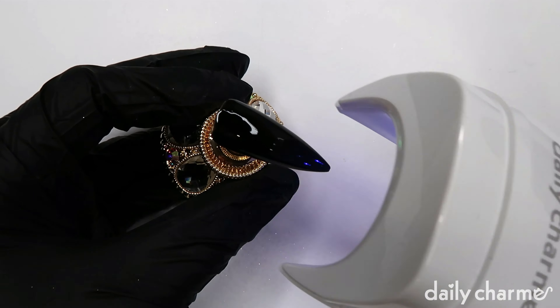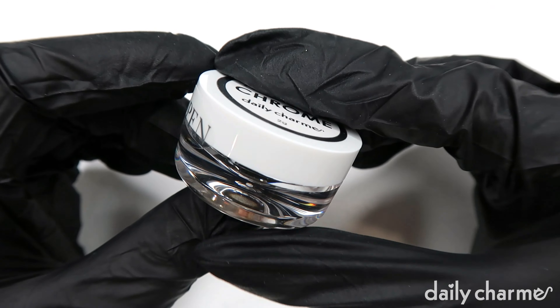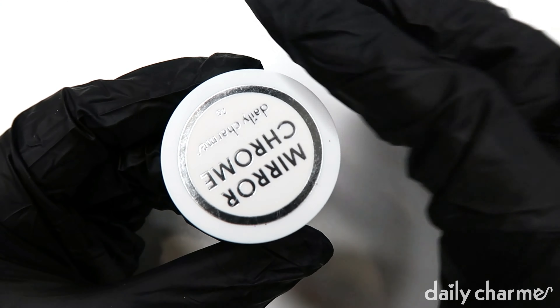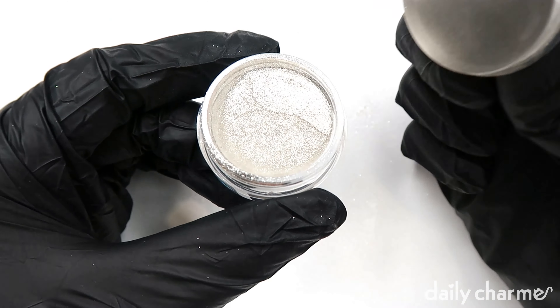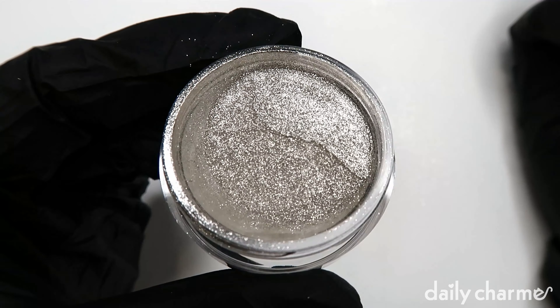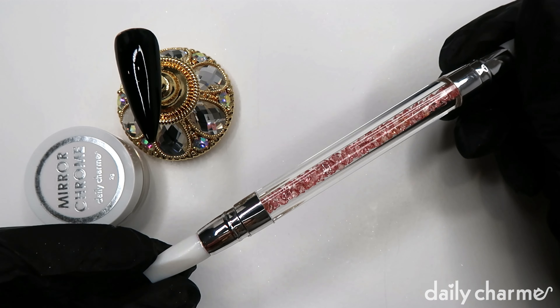Then it is time for the chrome powder. Here I'm going to be using the mirror chrome magic powder. There are several ways you can apply your chrome powder, and the first one, which is my personal favorite, is the double-sided silicone pen.